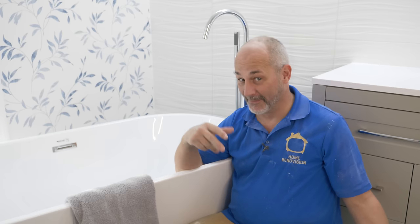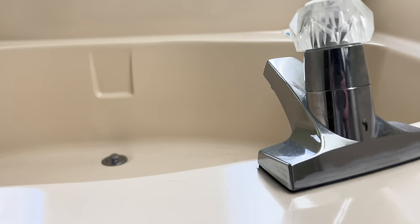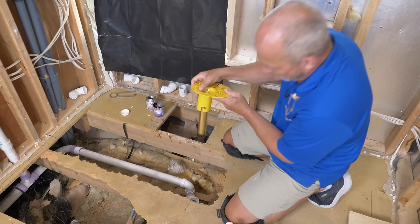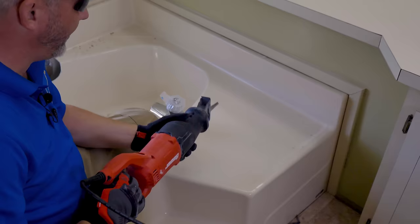Hey guys, welcome to my tub renovation. As you can see, the original tub was really small and low to the ground, and that's not good for anybody. In today's video I'm gonna rip this thing out, open the floor, relocate the drain to the center of the room so that I can install a big soaker tub. Later in the project I definitely ran into some challenges, and I can't wait to show you how I overcame them. Time to make a haul for inspection.